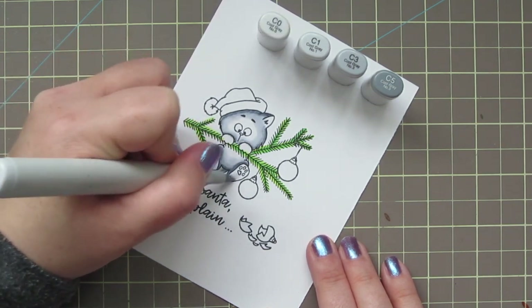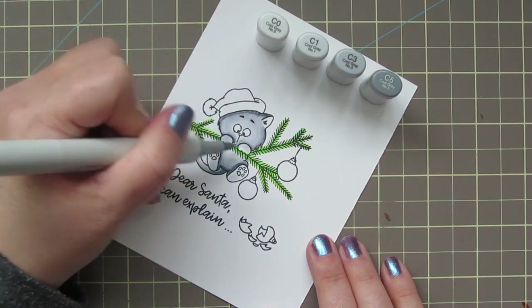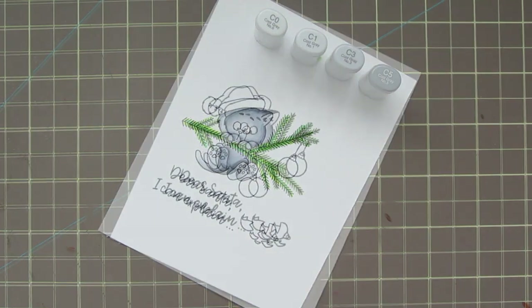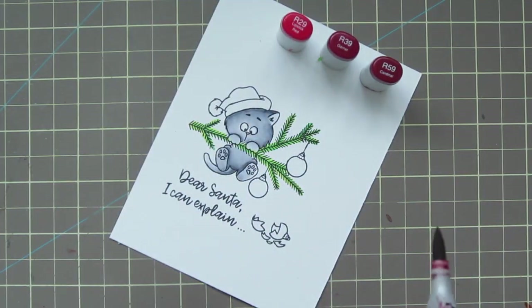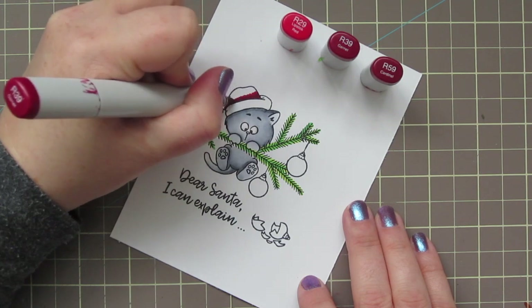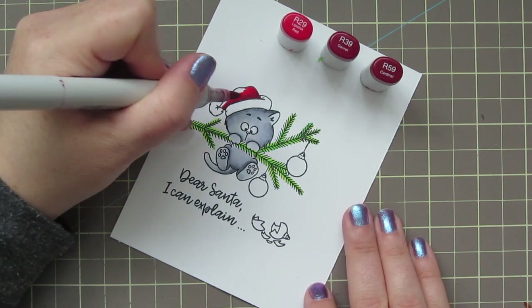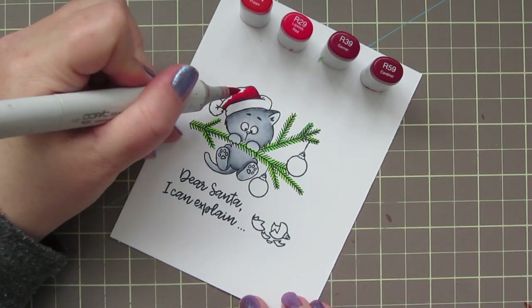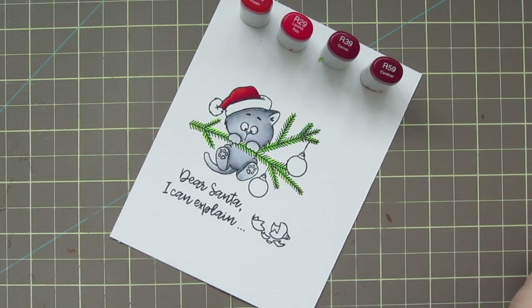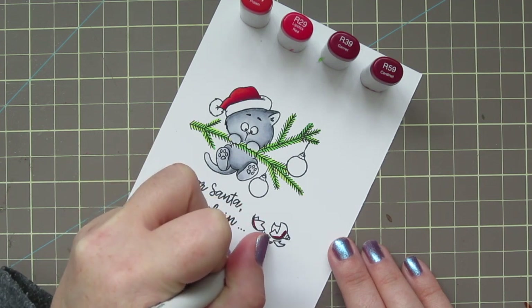I'll also shade a little bit on the bottoms of her feet and the tops of her paws with that C1. Then I'll move down to the C0, going carefully around her eyes and filling in the rest of the parts I left blank for the highlight. For her Santa hat, I'm using my favorite red combo: R29, R39, and R59. I'm taking the R59 first and putting a dark shadow right on the edge where the white brim is folded up, then blending out with the R39 and R29. I also added in the R24 — so there are actually four colors — which makes a nice soft pinky highlight to change up the look and make it a little softer, so it goes with the fluffy kitty.